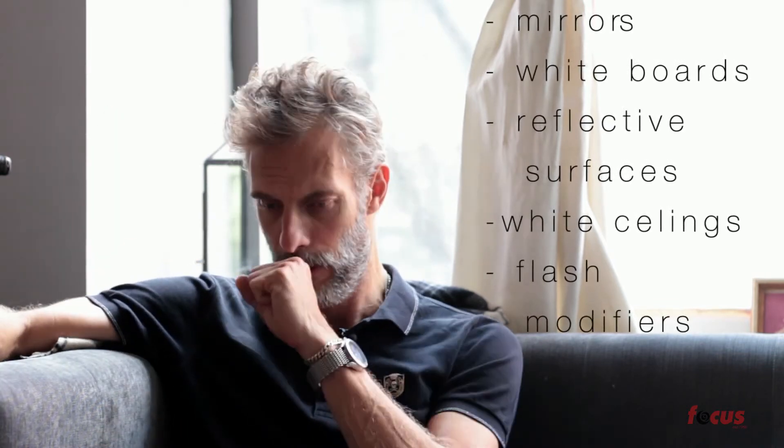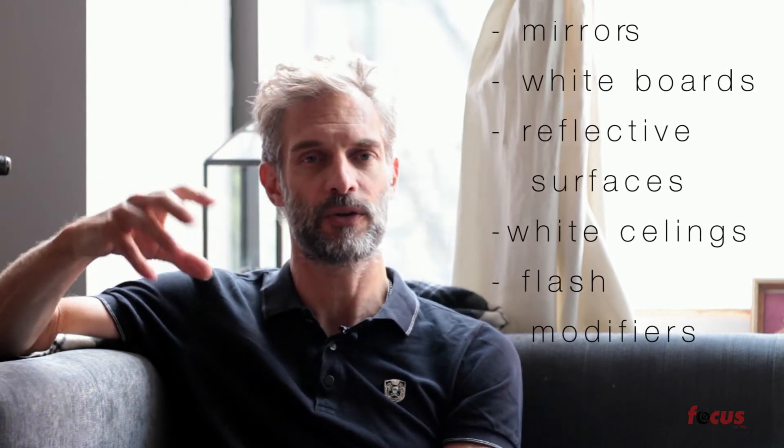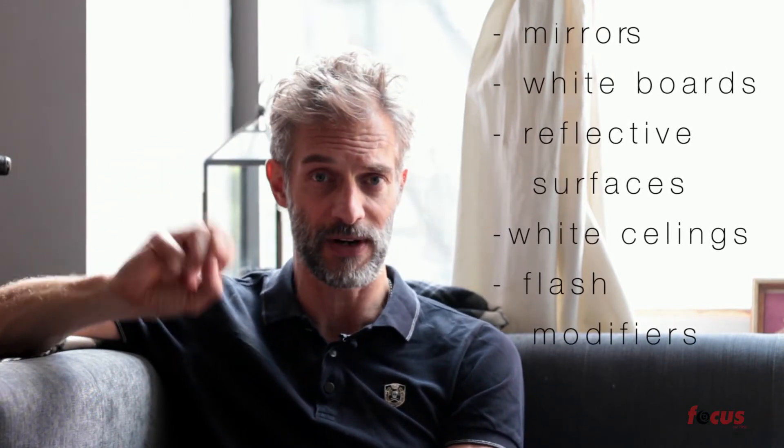We also use mirrors, white boards, and reflector boards of all kinds. There are some devices which attach to the camera, and in this case they allow you to bounce the light from the camera's flash up towards the ceiling, which then drops it down in a more uniform approach.